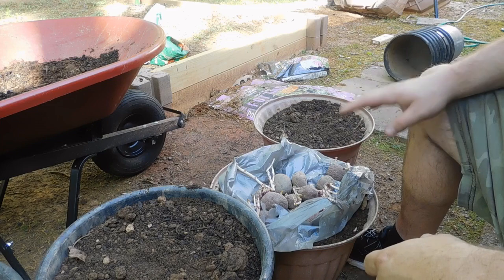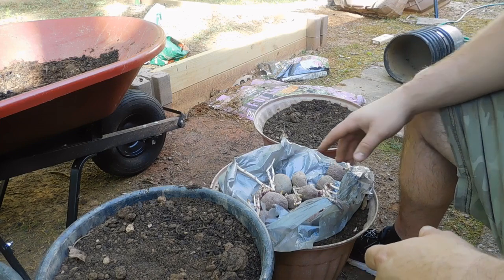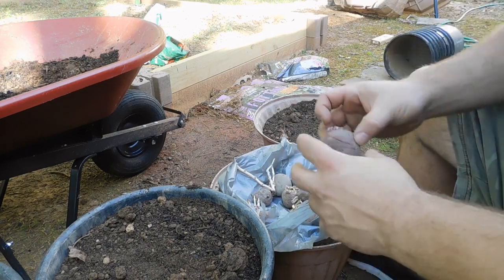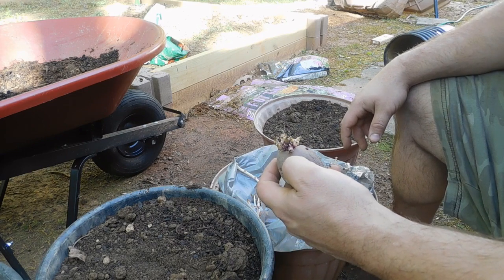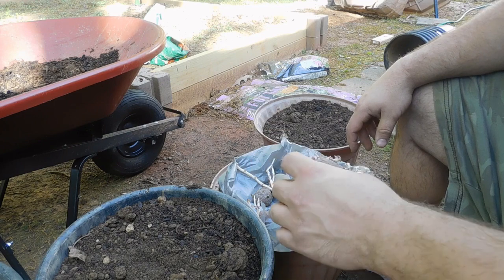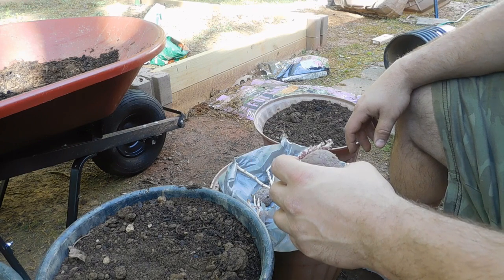Alright, so these are full. I've got my potatoes. You can get these at Walmart in a bag — usually they're with the bulbs. You can get potatoes, onions, all kinds of stuff. Or you can go to a local feed and seed store and get them a little bit cheaper.